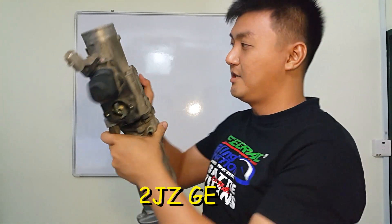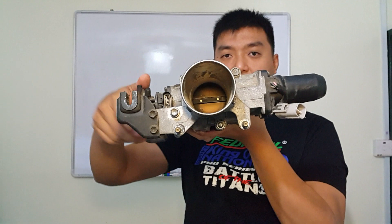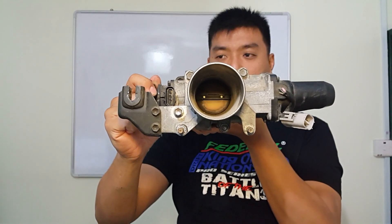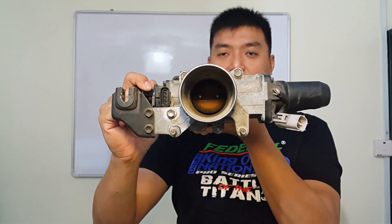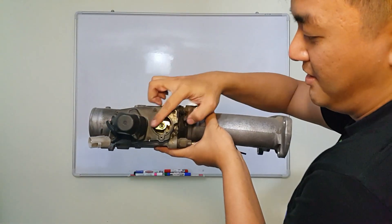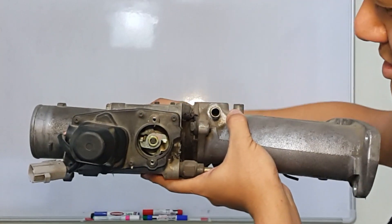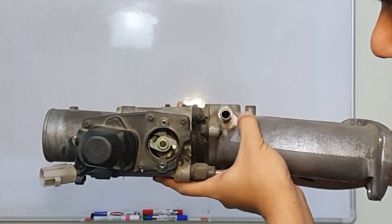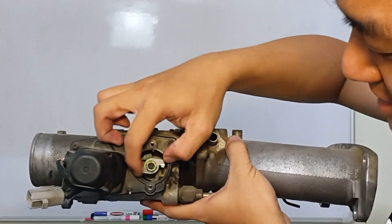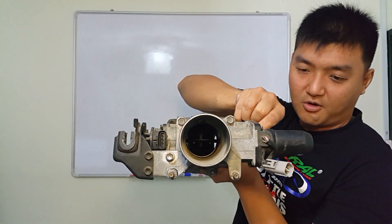If you look carefully, when I turn this throttle body the butterfly does not open — it only opens when I turn it almost 90 to 100%, so it opens only a little bit. You can also see from the throttle position sensor that when I turn it there is no motion until 90%, then it goes to 100%. You try to make modifications so that it turns fully 100% open.